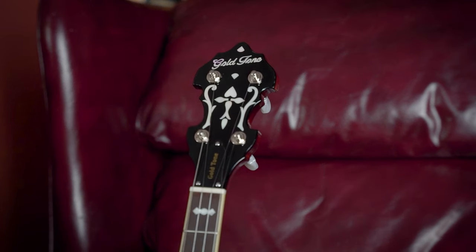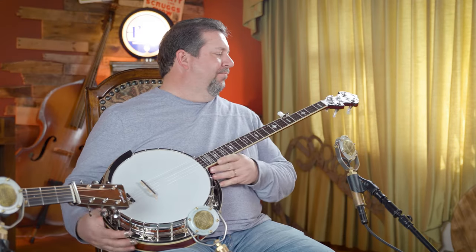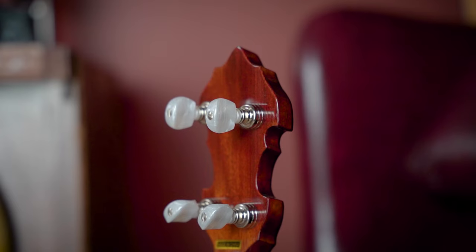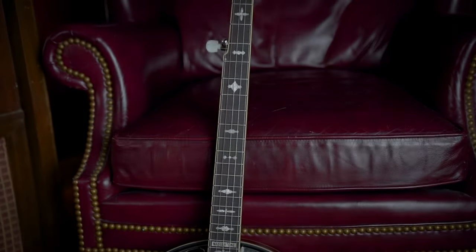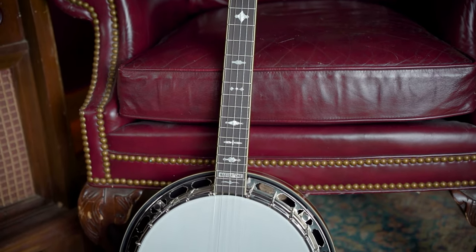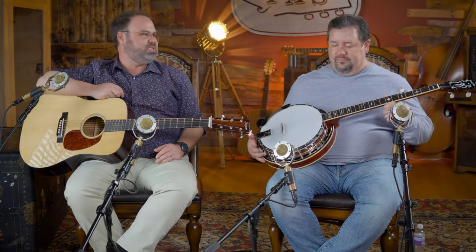Let's get into the specs of this banjo — a lot of really cool stuff on here. It has a more traditional Gibson-style headstock with a traditional C-shaped neck. It does have the one-and-a-quarter-inch nut width with a bone nut, not plastic. The Goto Planetary Tuners with an ebony fretboard — not rosewood, which is a little bit of a departure from the RB75. That's 22 frets, so no extension here. It has pearl-loid leaves and bows inlays, very similar to the RB75.